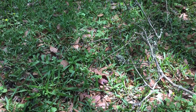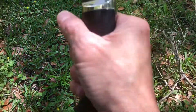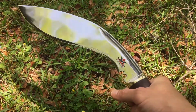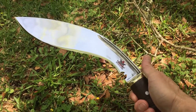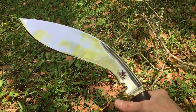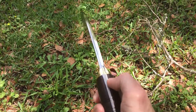Alright guys, keeping the momentum flowing. This kukri here is my Knives by Hand KBH 20. This is a kukri designed to get your point across, you know what I mean.